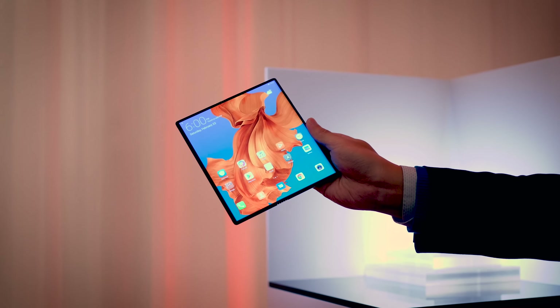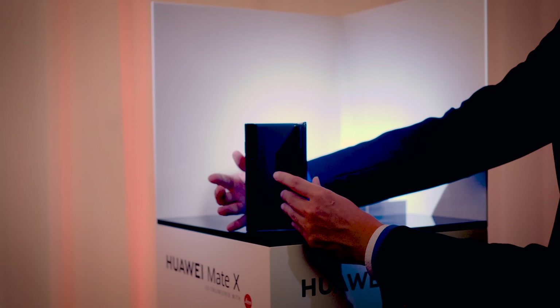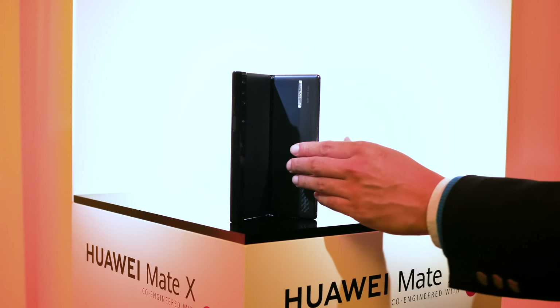This is the Huawei Mate X. It's super thin, supposedly super fast, and quite unlike any of the foldables we've seen so far. The basic shape is what you might call an outie design — the screen's on the outside, as opposed to the Samsung Galaxy Fold, which has its screen on the inside and has a secondary display on the shell. All of which means the Mate X can be split into three different display configurations depending on how it's folded.